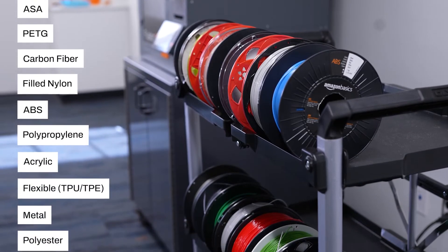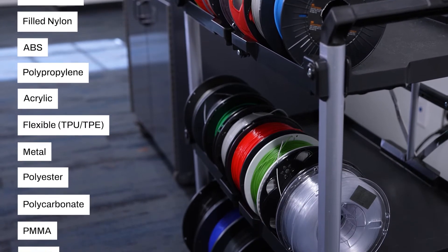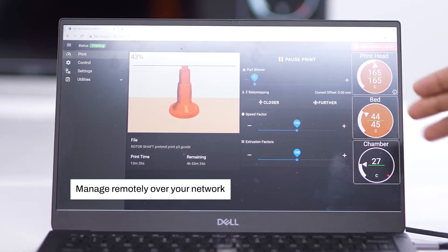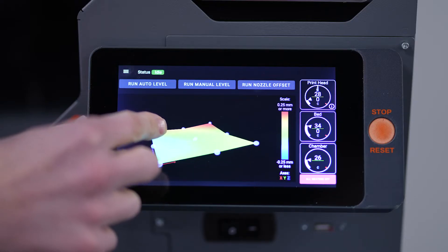EDGE prints with the widest variety of 3D printable materials. It's easy to use, with powerful software, remote management, and mesh bed leveling that ensures a great first layer.